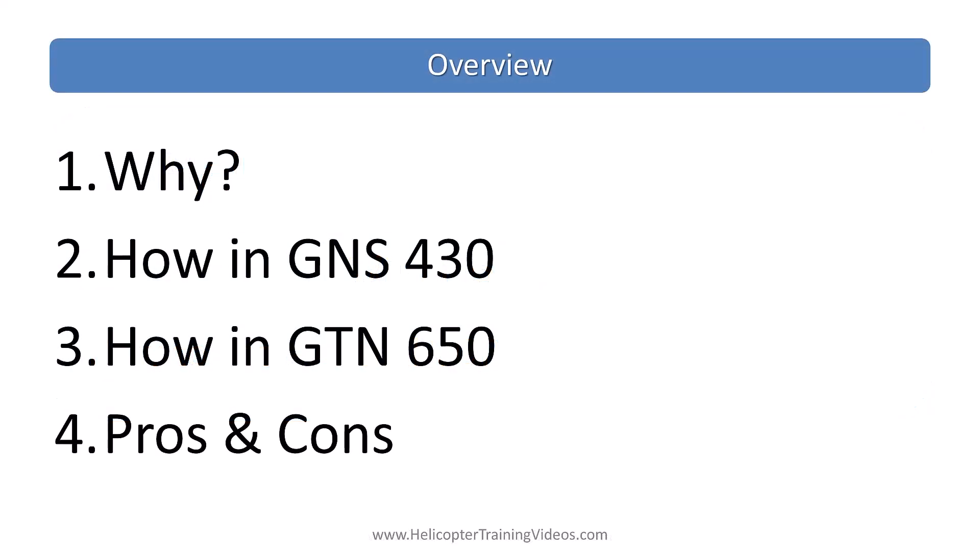Here's a quick overview in case you want to jump ahead. We'll cover the whys and how to do the actual procedure in a GNS 430 series and the GTN 650, and then a little summary with some pros and cons.